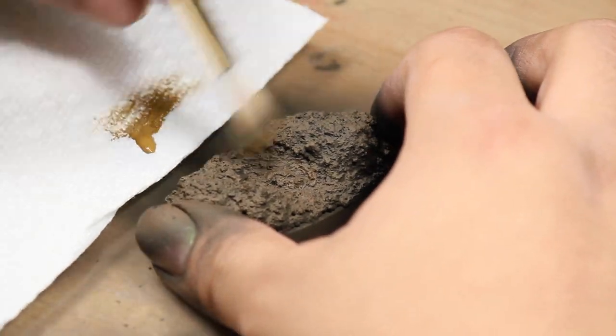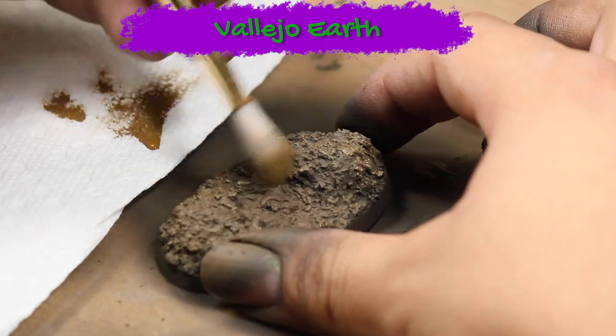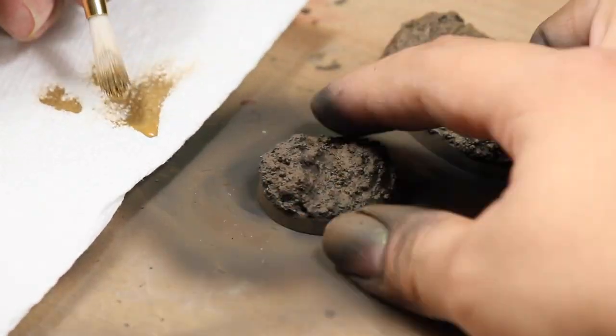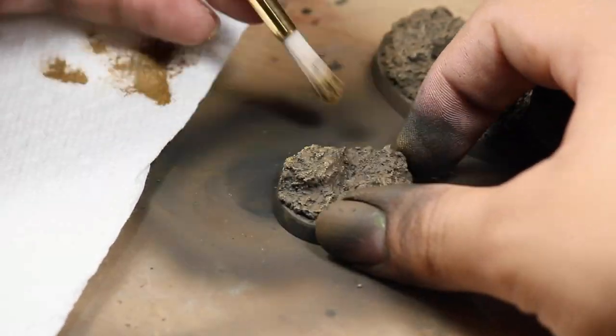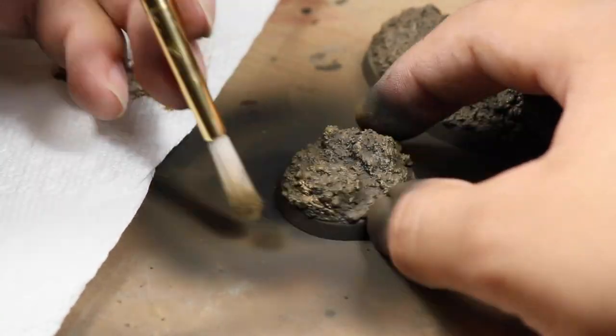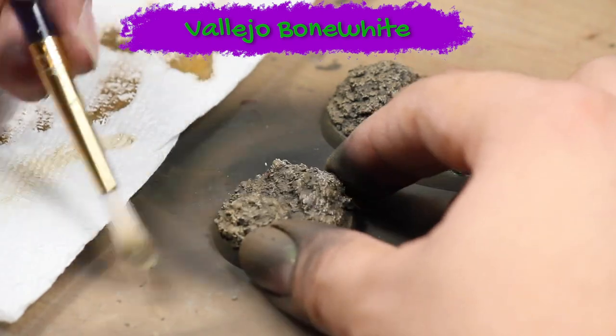Next I gave both models a heavy dry brushing with some Vallejo earth. Then I did a light dry brushing with some Vallejo bone white over only the highest parts of the model.